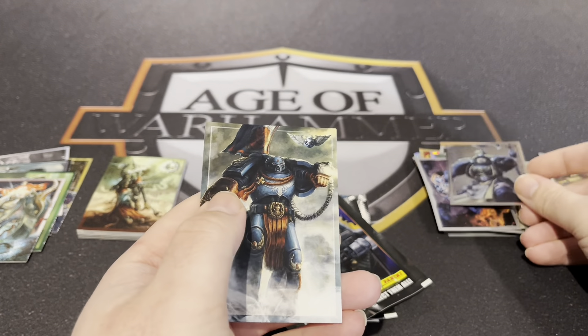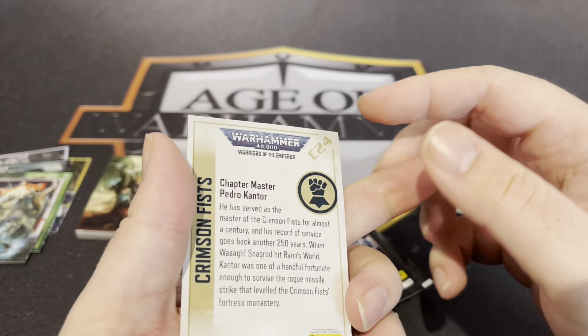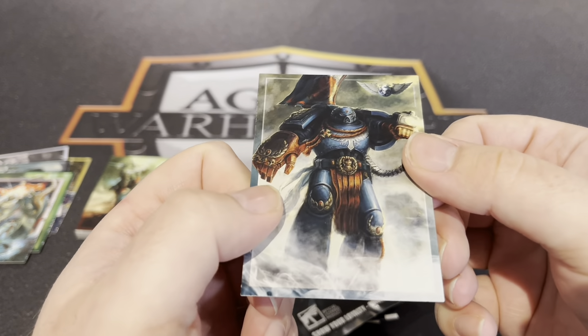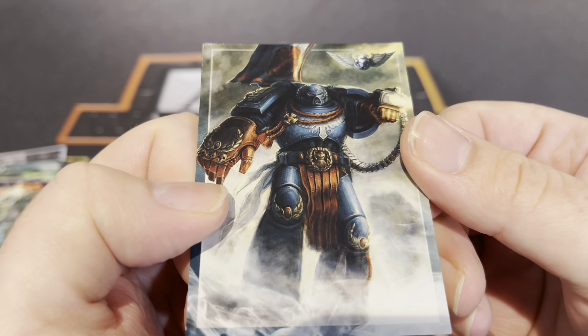Lovely bit of art. Oh — Pedro Kantor! Nice — Chapter Master Pedro Kantor. Use my full title!